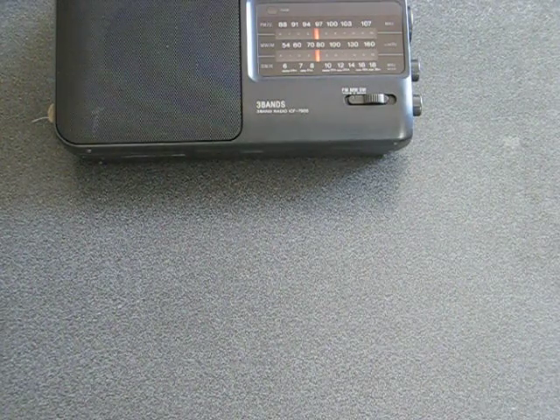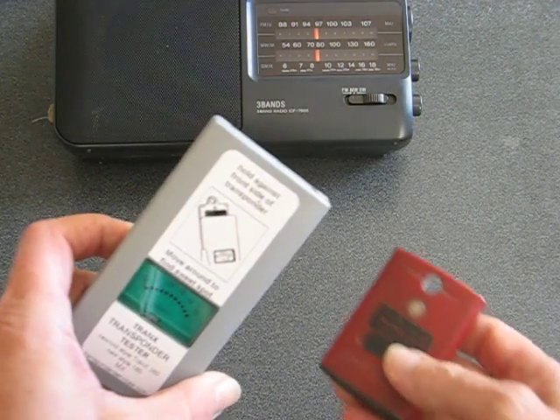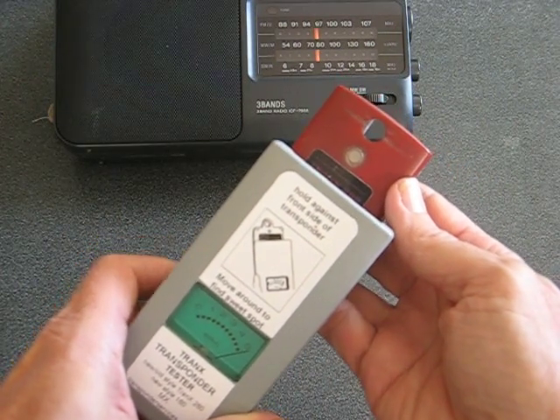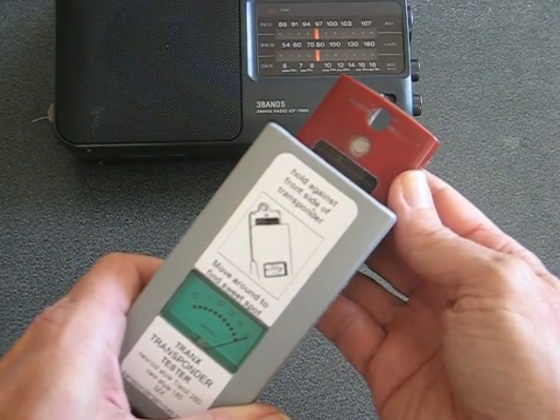When you send your transponder to transponder services for repair, I use a bit more sophisticated test, which is using a signal strength meter. As you can see, this Tranax 260 is putting out a very strong signal, which is what you need in high-speed motorsports.